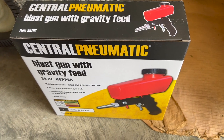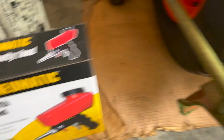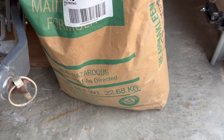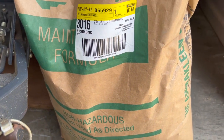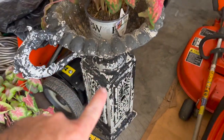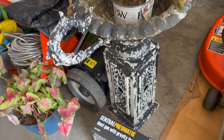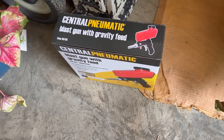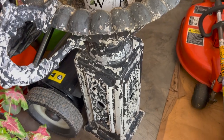Today I'm going to be trying the Central Pneumatic Blast Gun with Gravity Feed, and I'm going to be using bicarbonate soda in it. It's non-hazardous, should be really easy to load in there and use. So we're going to try to clean the urn today with this new blast gun. I've done this by hand most of the time with drills and wire brushes, but today I'm going to see if I can make the task a little bit easier.